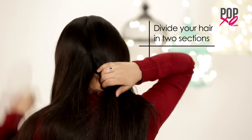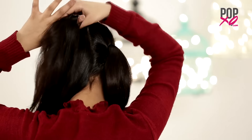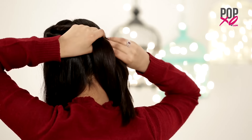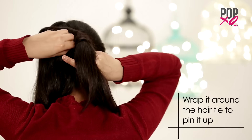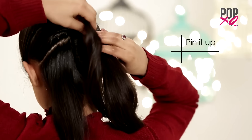For this option, divide your hair in two sections. Make a low ponytail from one section. Now start twisting the upper section of your hair from the other side. Take the twisted hair towards the ponytail and wrap it around the hair tie to pin it up. Repeat the same twisting process for the lower section too and pin it up.